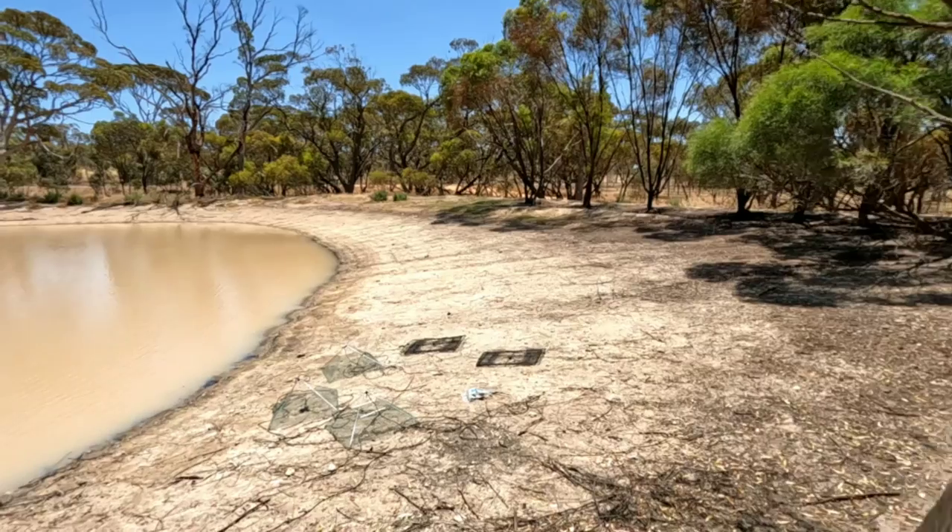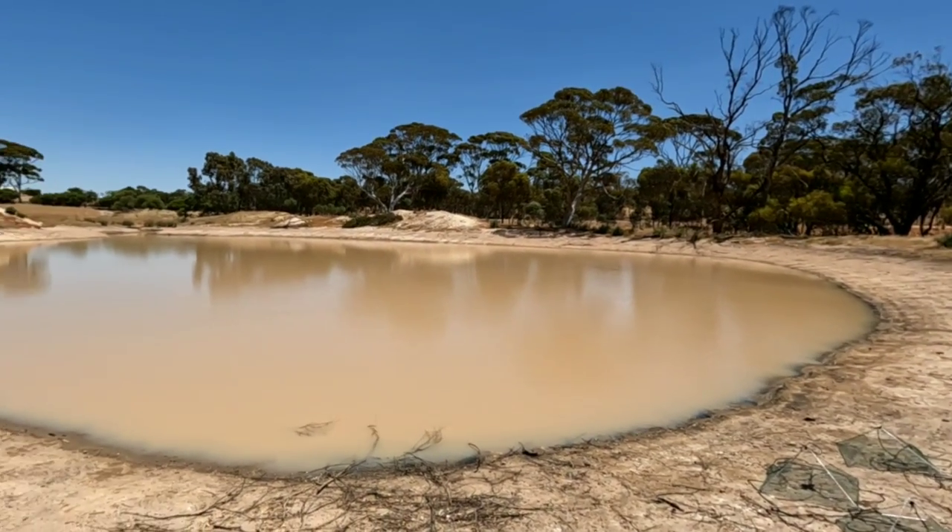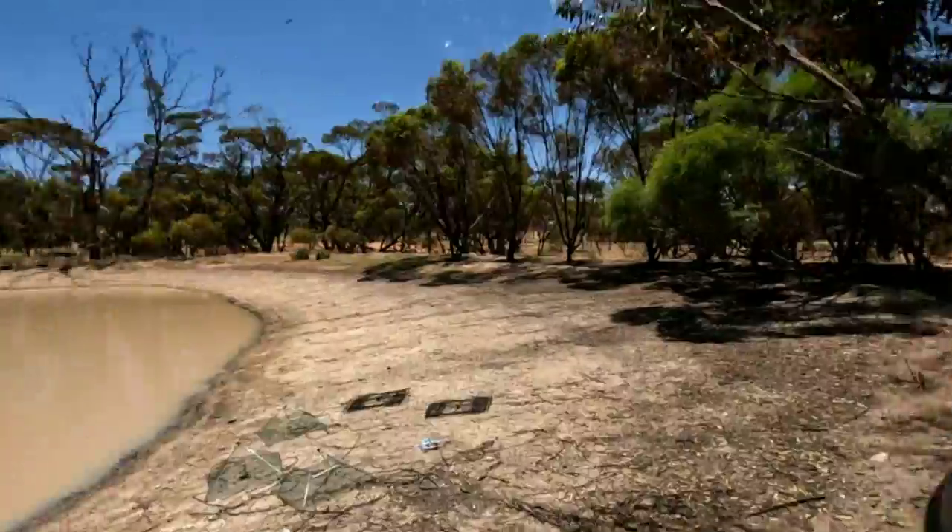Welcome back to another yabby adventure guys. Today we're out at a yabby dam, so we're going to try this dam right here. I've been here before on previous videos so I know we're going to get some yabbies today. We'll just catch a few yabbies, just enough for a feed.